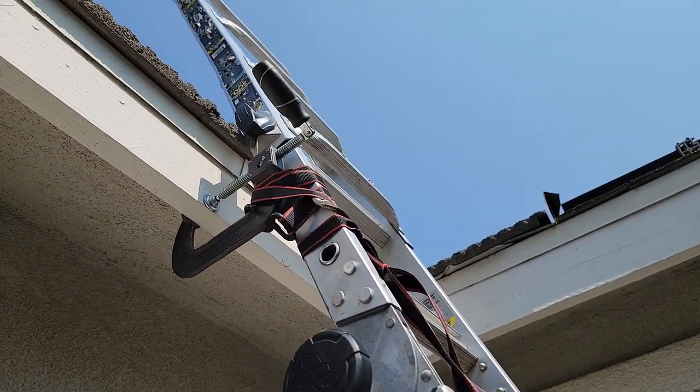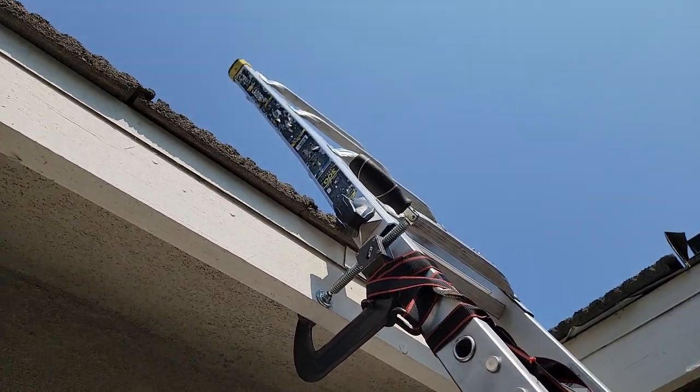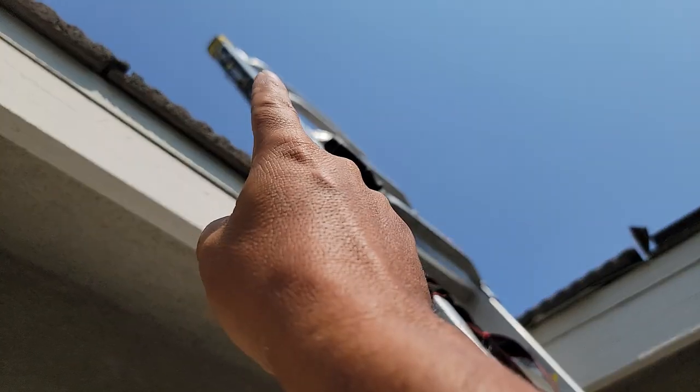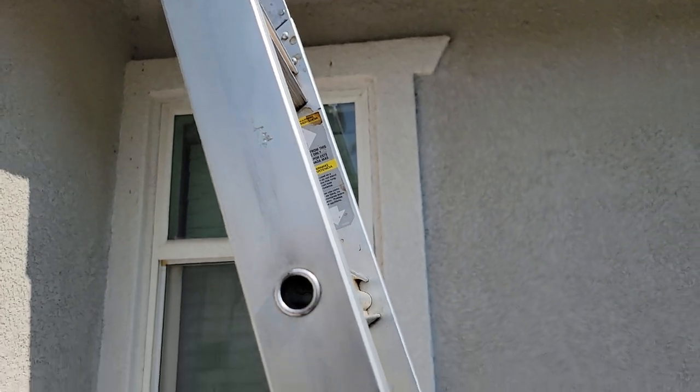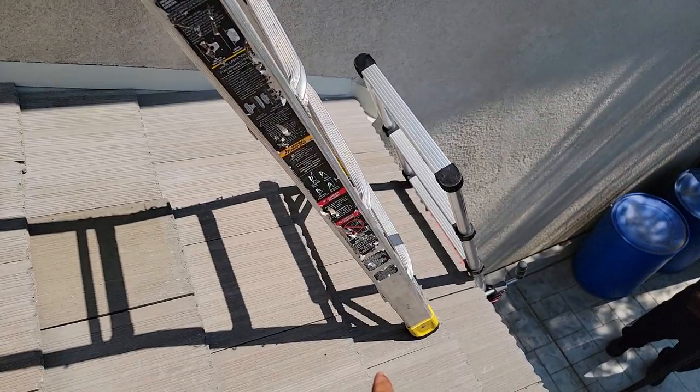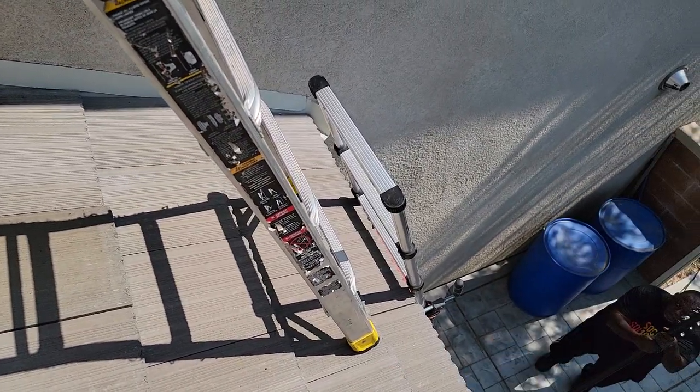Just remember guys, when you are climbing these ladders, try not to put your weight on the very top when you are climbing up on the ladder. Because the feet right here on the bottom will buckle out from the weight.